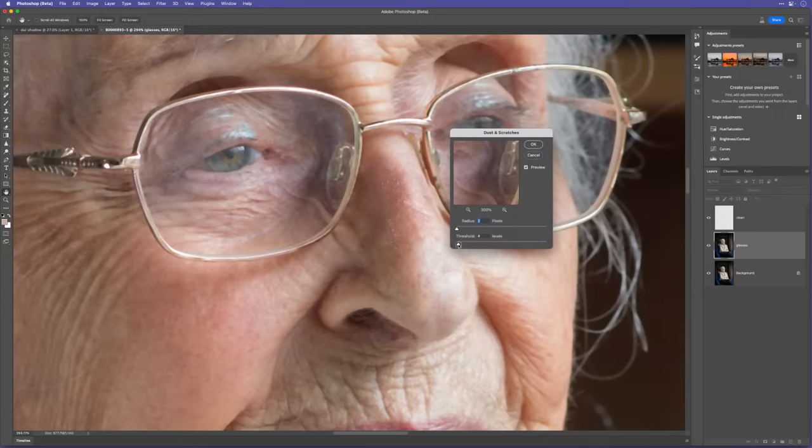To separate color from detail: turn off the detail layer, go to the color layer, and blur it — Filter > Blur > Gaussian Blur. For my A7R4 at 61 megapixels I'd blur around 4 or 5 pixels. For this Hasselblad 100-megapixel file it needs a little more — around 7, 8, or even up to 10. I'll go for 7 and click OK. That's the color layer done.